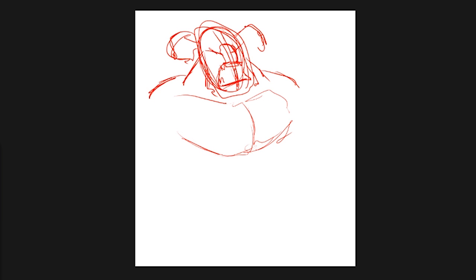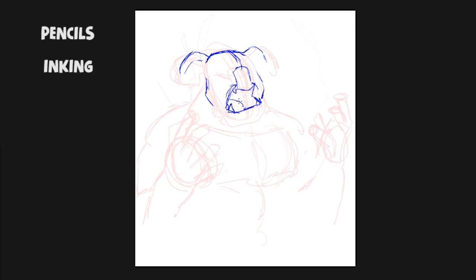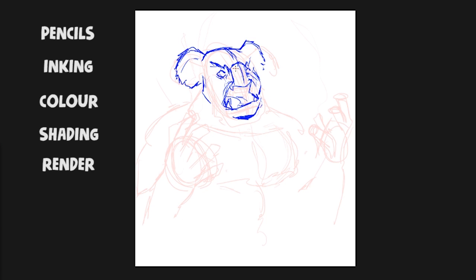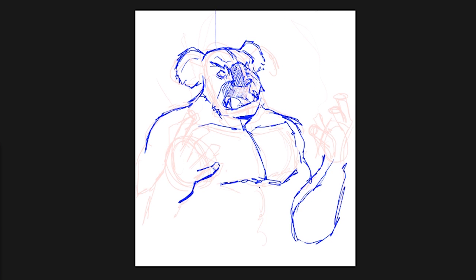So the basic process for this kind of thing — I'll outline it real quick for you — is rough pencils, inking, color, shade, rendering. That's pretty much the process I follow. It's not perfect, I'm not the best artist in the world, but hey, it's fun and it works.